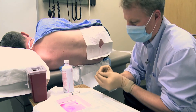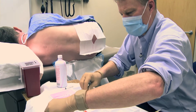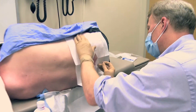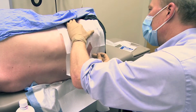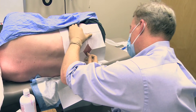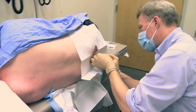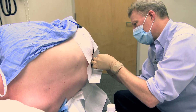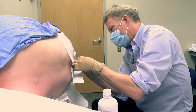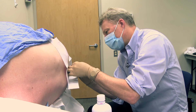The next thing is to actually do the lumbar puncture. You shouldn't feel anything here — just breathe for me. Just going to re-check the position. Just relax and breathe. Okay — it looks like we've got some fluid.